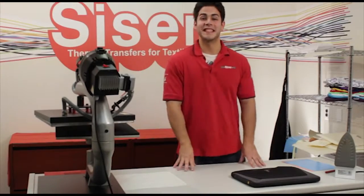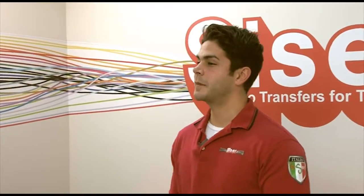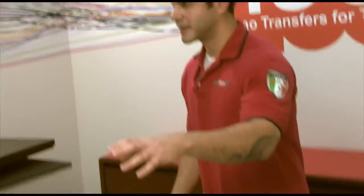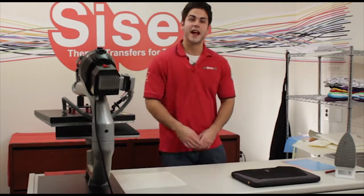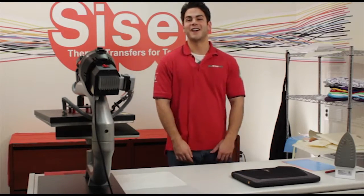Welcome to Thinking Outside the Box with Cesar. I'm Joe with Cesar North America and today we're going to customize our own laptop case. We're going to use EasyWeed Extra and we're going to use a home iron. Please stick around.